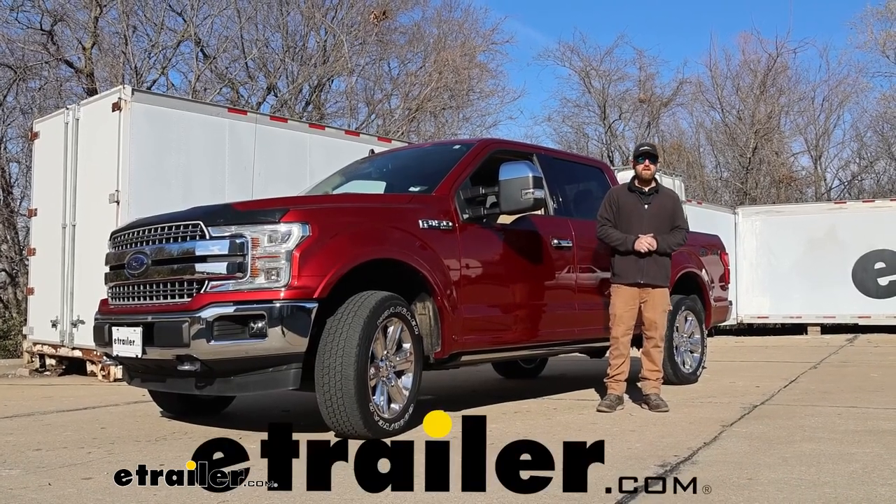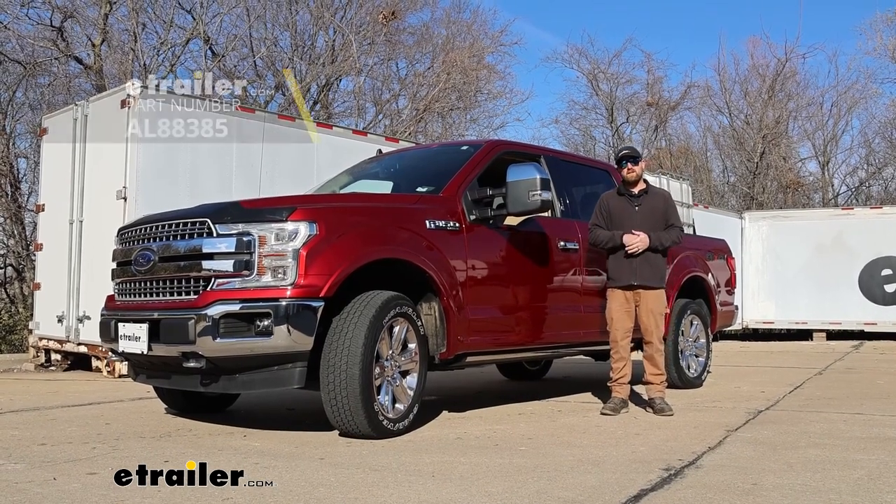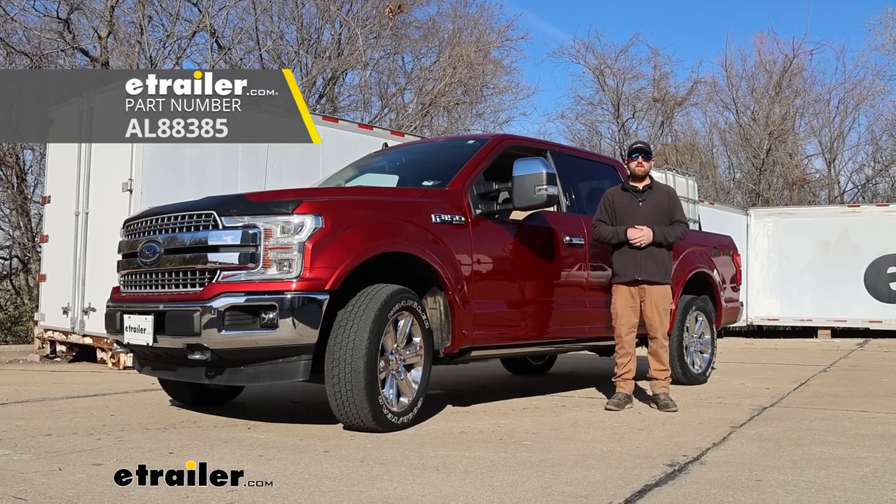Hey everybody, Ryan here at E-Trailer. Today on our 2019 Ford F-150, we're going to be showing you how to install the Airlift Loadlifter 5000 air helper springs for the rear axle.